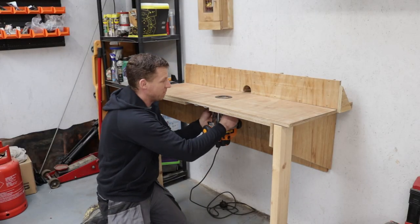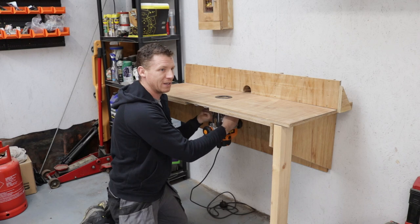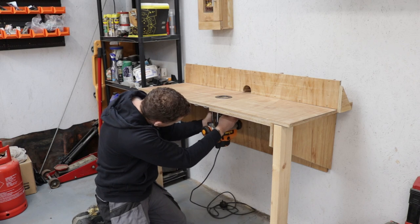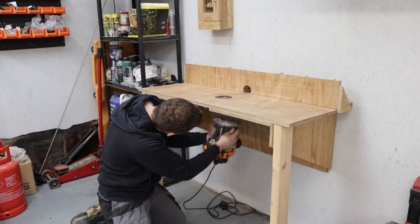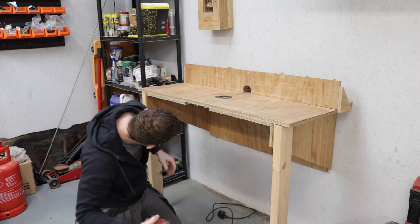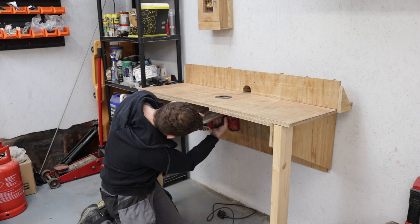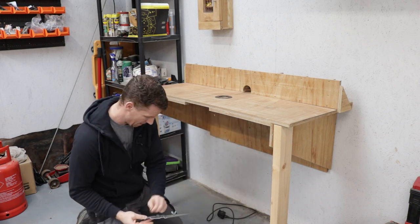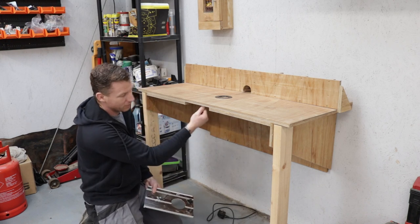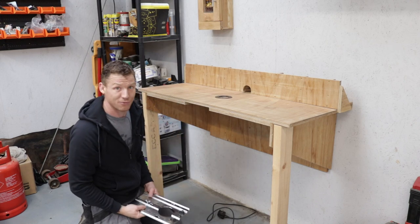My first order of business is to get my old Triton router off this table. I used the Triton fence that comes with it as a mounting plate — I screwed that to the bottom of the router table, and that's how I mount the Triton with its quick mount system. Nice and easy to get that off. Now I need to pull the plate off. I might have to put an infill piece in here to get the right height for the new router.